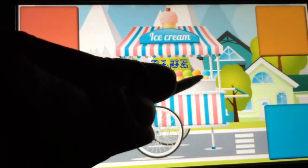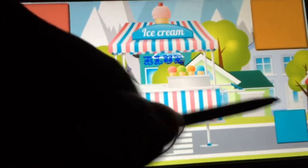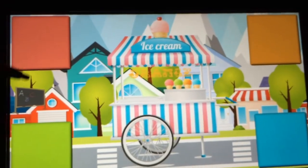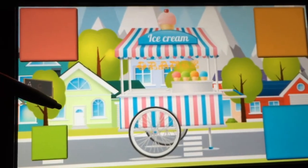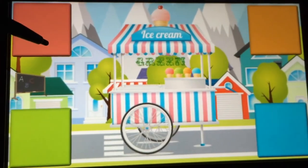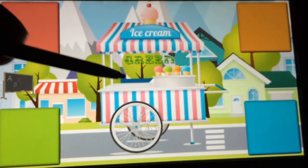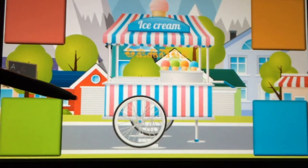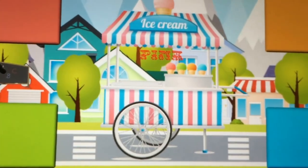Blue, blue, blue. No instruction here. Green, orange. So you're just supposed to tap? Green, green. What the hell is this? Pink. Why? This isn't fun. What? Why does the background move? What does this have to do with ice cream? This is — nobody's gonna learn anything from this.